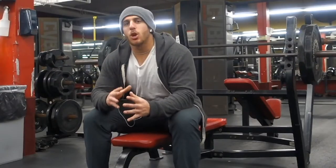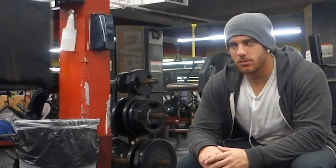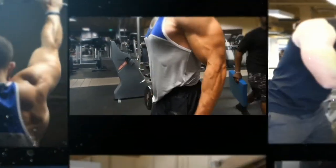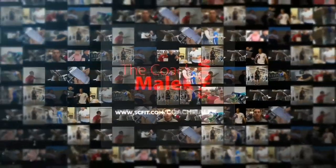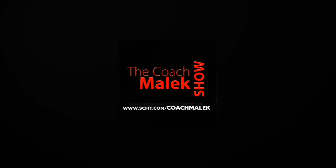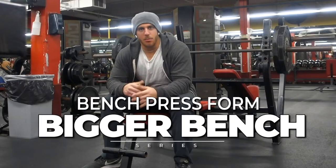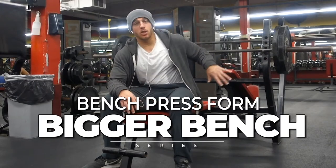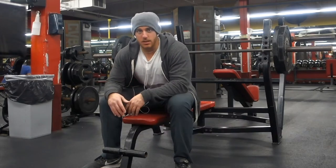What's up everybody? Coach Malik here. Today I'm literally just going to bring you along with me on the bench during this bigger bench program. I just want to show you guys what I do. I'll take you through like four or five sets with me, kind of like you're working out with me. We're just going to go through some sets. Enjoy the video.